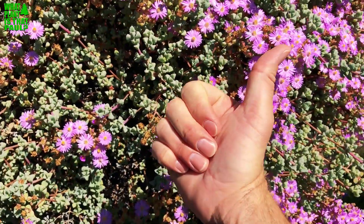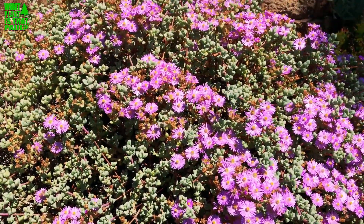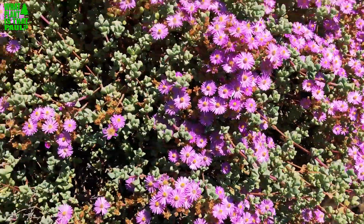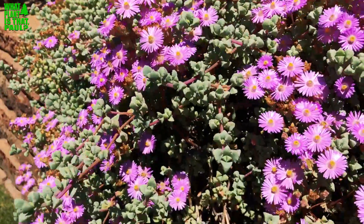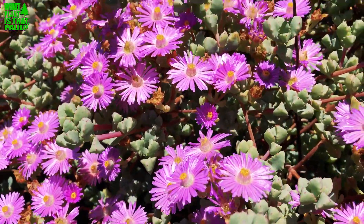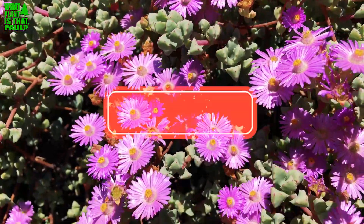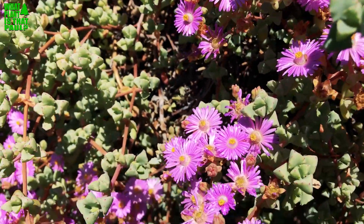It's on the cool plant list for sure. You can call it ice plant, but that's pretty vague — I call this one ladies fingers or Lampanthus. Again, native to Africa, it does really well in Southern California. It could be considered invasive because it does so well and doesn't die back in the frost. You can probably get it anywhere in Southern California. Have a great day — give us a like, subscribe, and we'll keep them coming. Lampanthus, bam!